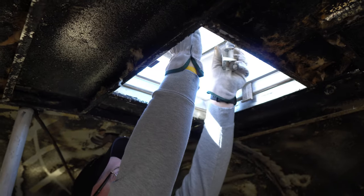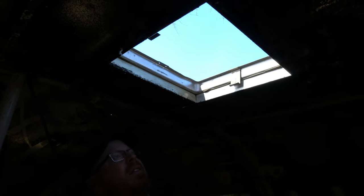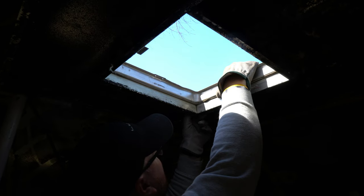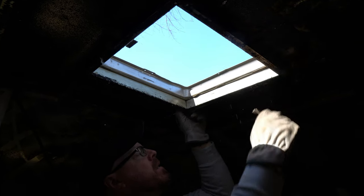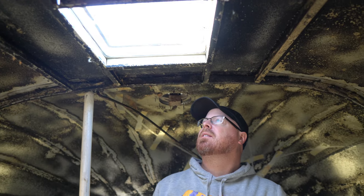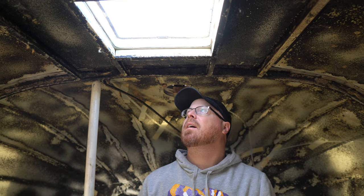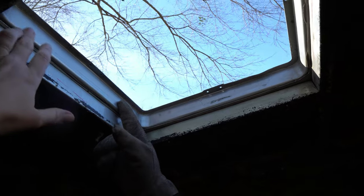You just have to take the surrounding pieces out. There's that bracket. I'm going to go get the exhaust fan that we have to replace in here before I start demolishing anything else. If I could guess, you're probably going to have to pop this part out.